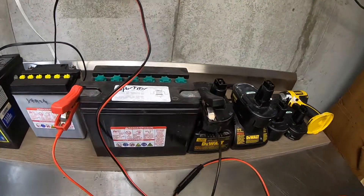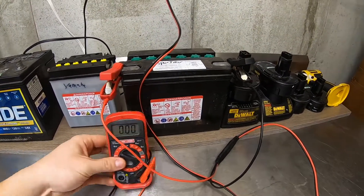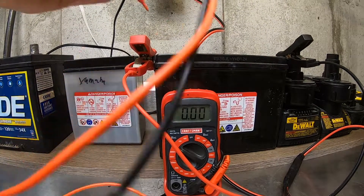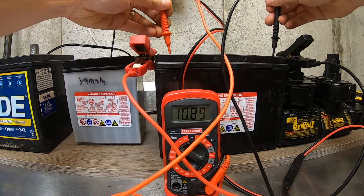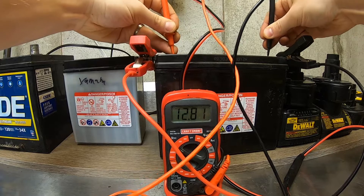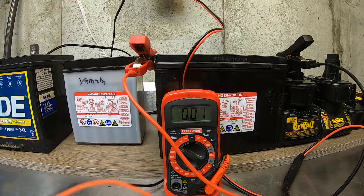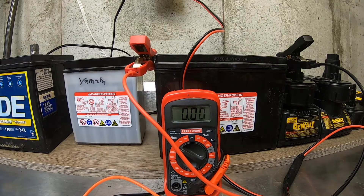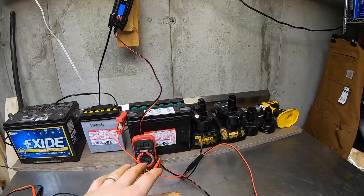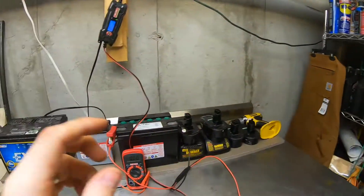The charger is reading 12.9 now. Let's verify that with the voltmeter. Yeah, we're reading 12.9 on the voltmeter, so it's charging. Obviously 12.9 is a lot better than 12.6. The point of this video is to keep all your batteries in a garage or basement — well ventilated, I have a window and the bulkhead — and keep them right around 12.9 volts.